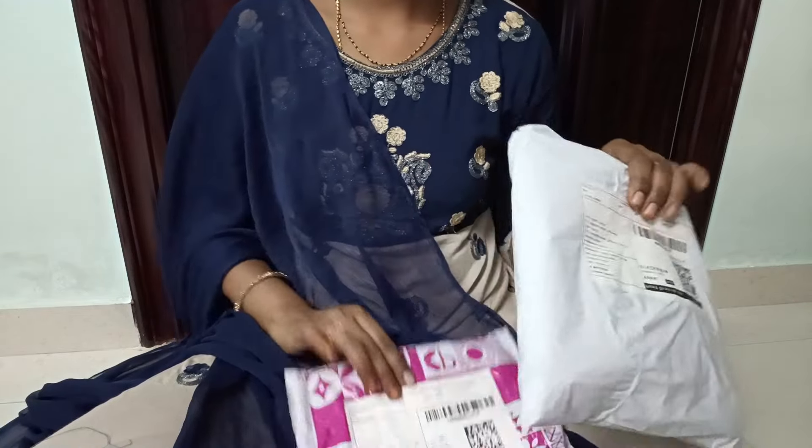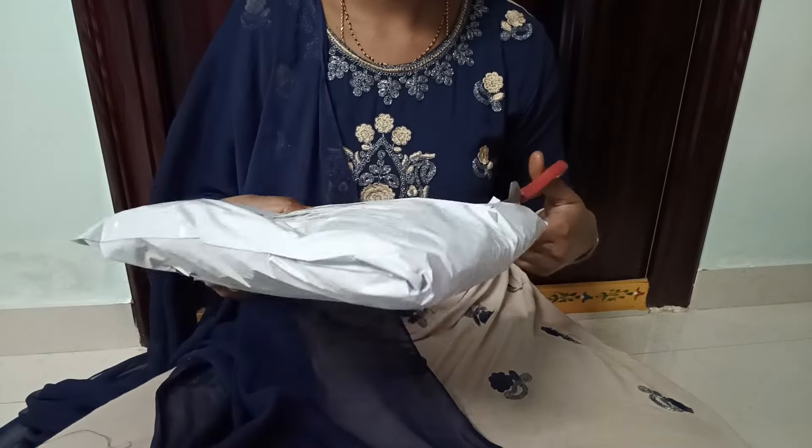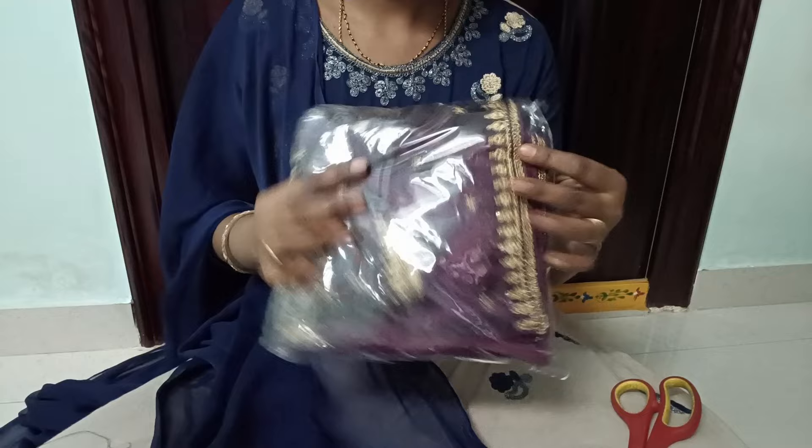Hi friends, welcome back to our channel. In this video, we will share two different types of blouses. One is a ready-made blouse and another one is a 1-meter fabric, new design, full maggam work cover, and blouses.